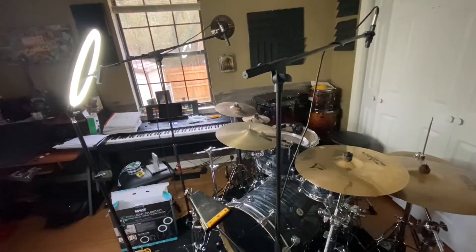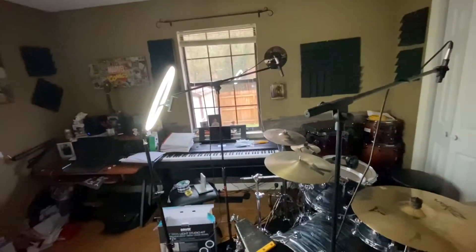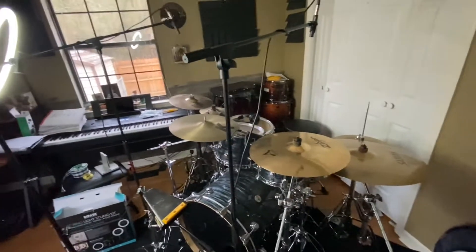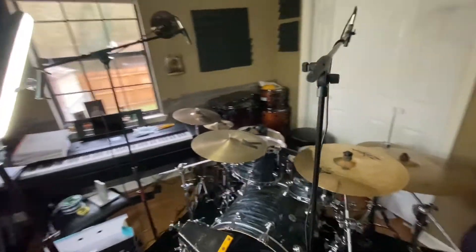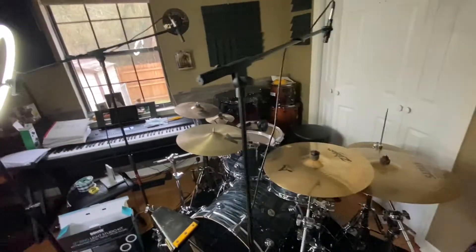So this is with it off — this is to give you guys context. This is with it off, and that's with it on. So it gives you a nice improvement. I got to say, that's kind of neat. If I turn the light off in here and just use the ring light for the lighting for the drums when I do a video — because usually I put the camera over that way — that's actually pretty neat. I think I'm about to do a video with that.